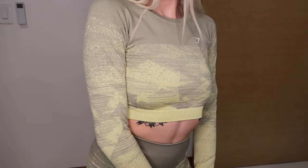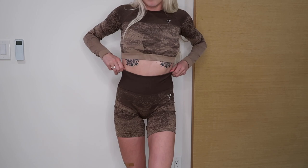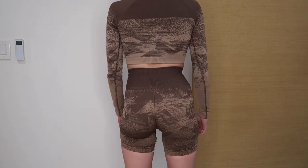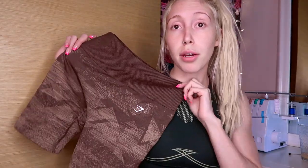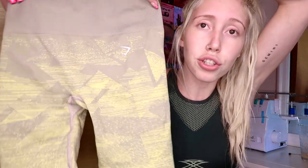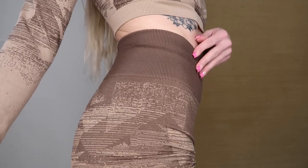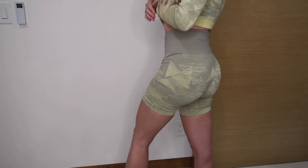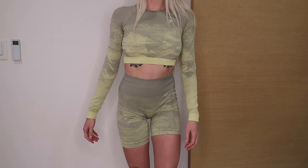Starting with the green long sleeve — it is so thick. If you need something for the cold this is great; I just liked the look. One thing to note: it doesn't have thumb holes. The pattern is this really cool ombre triangle design — I think it's their new pattern. There's nothing on the back, no keyholes. For the shorts in the brown color: they are also very thick — definitely not a summer short, but so cute I didn't care.